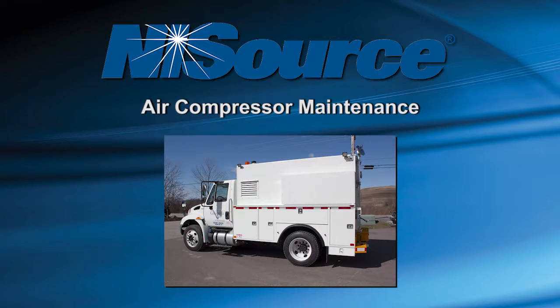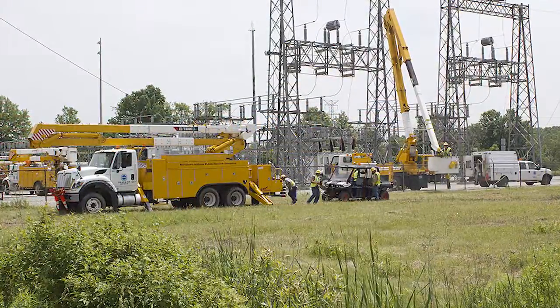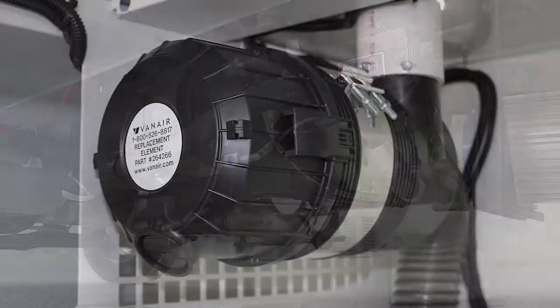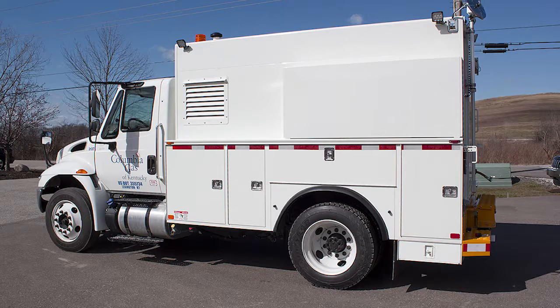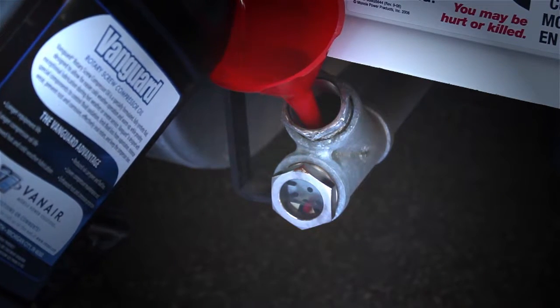The following maintenance and service intervals are required to keep the compressor and its components in good operating condition and to maintain the unit's warranty. It is critical that you notify the service department when a service reminder is displayed on the VTEC screen. Note that dirty operating conditions, as well as contamination in the compressor oil, will make it necessary to shorten these intervals. Take the time to inspect the air filter, oil level, and fluid condition during your standard vehicle pre-trip inspection, as this should catch potential problems before they occur and prevent many costly repairs.